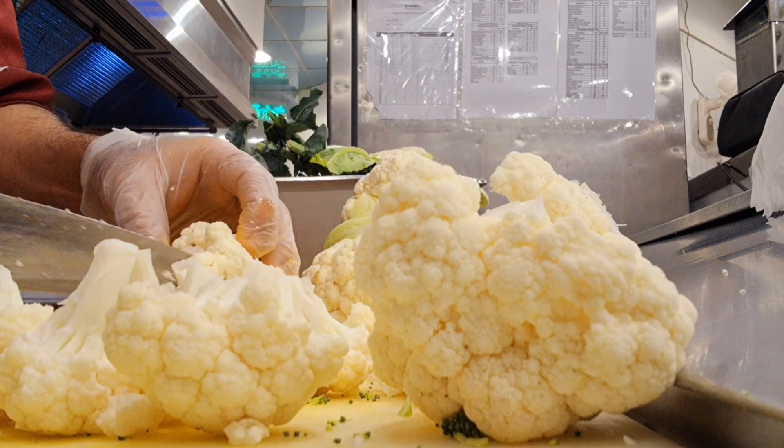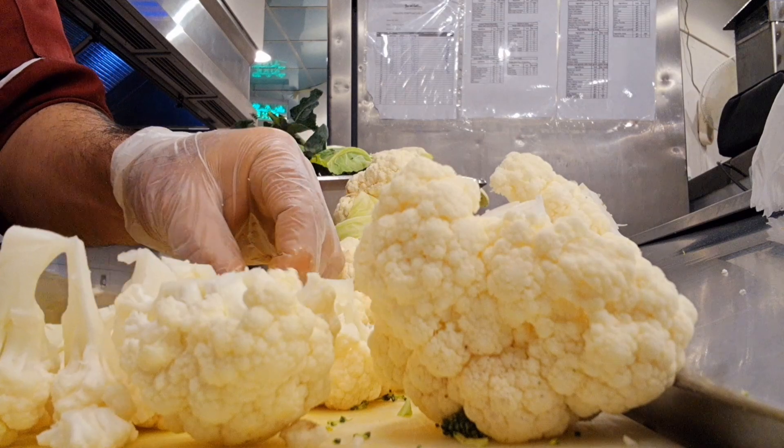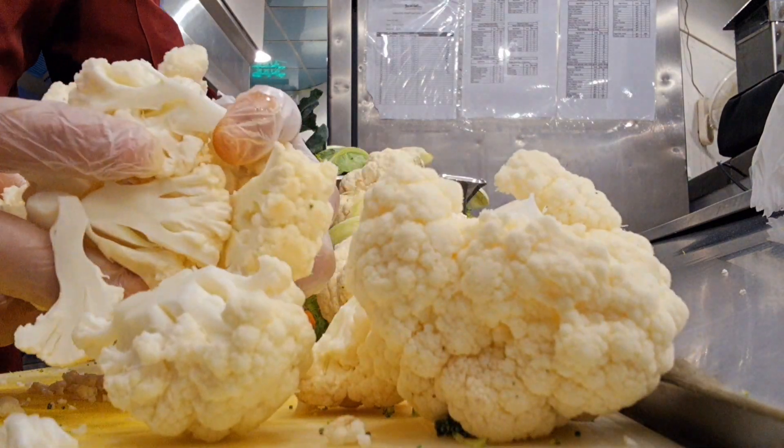But there is also a method to note: if you have green leaves, you can just wash them. When you are ready to make the dish, you can add them then.